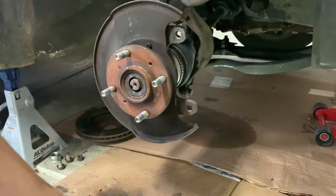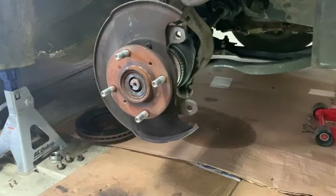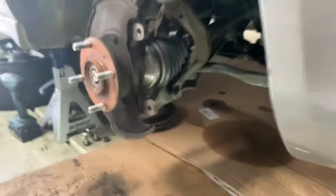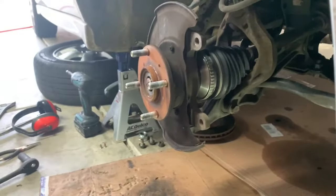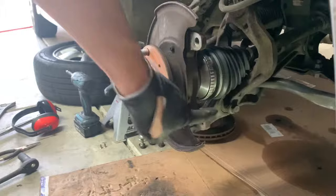I doubt we'll just be able to lift up — the lower ball joint here always gets stuck. So I'm going to go get my hammer and hit the side of this lower control arm right there, just past that ear.